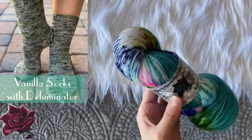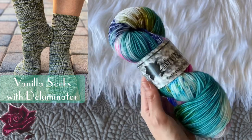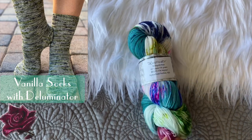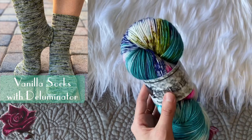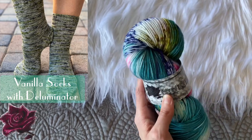The next one is also a one-skein project: the Vanilla Sock by Crazy Sock Lady. She has such fun sock patterns, and I think any one of them would be great in my Diluminator colorway. As you can see, it's dyed in more of a striped effect, and this knits up in such a fun way with a small circumference. I feel like socks would be beautiful in my Diluminator colorway.